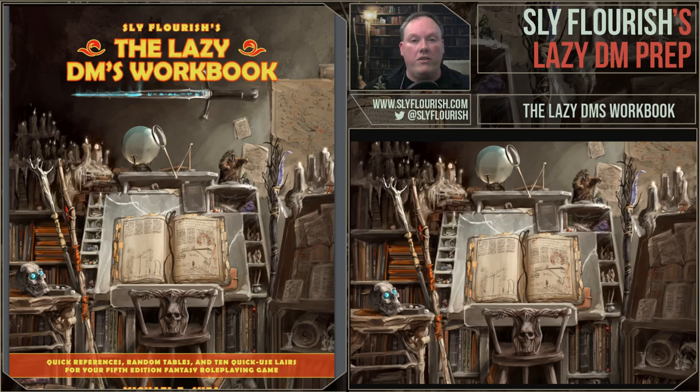Unlike Return of the Lazy Dungeon Master, the Lazy DM's Workbook is intended to sit with you while you're actually running your game. It's filled with specific tools, charts, tables, and other things you can use to help you improvise your game while running it, help you drop in things that make your game more interesting, and give you tools for when your game goes left when you thought it was going to go right. Return of the Lazy Dungeon Master gives you a framework to prepare your game; this book is intended to help you run it.